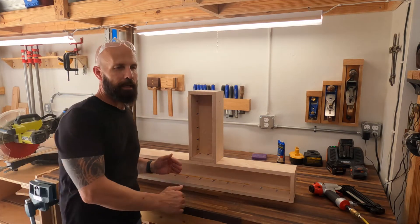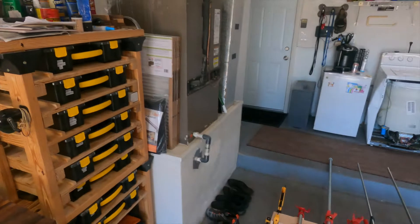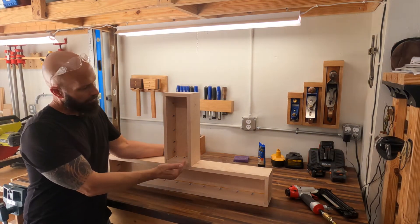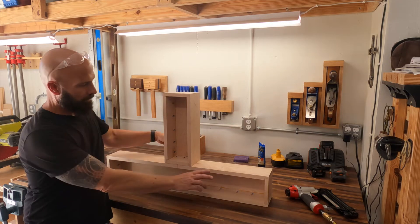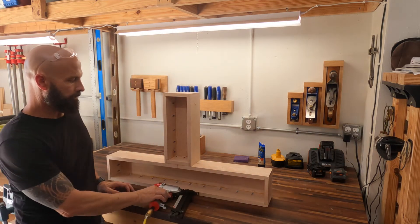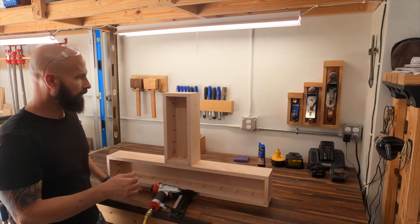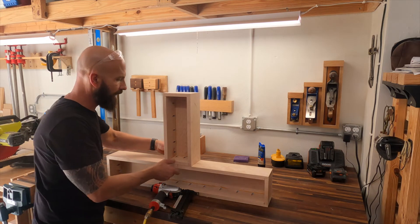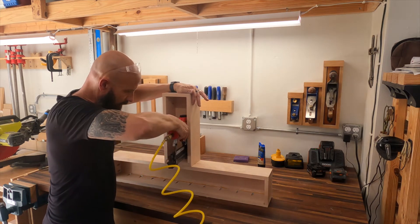My next step is to connect the cross piece to the top piece, and then add the bottom piece which is drying over there. I want to connect these two together and put the bottom piece on last. First I had to find the center of the cross piece and the center of the top piece and line them up. I'm going to put a nail in before I screw them, so it holds still while I pre-drill — I don't want to split the wood.